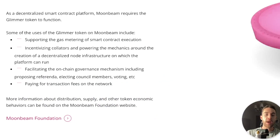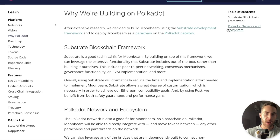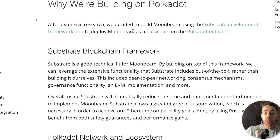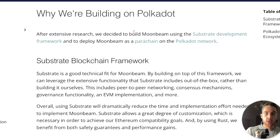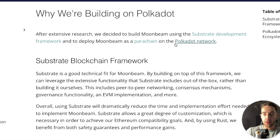That's a bit about that before we keep moving forward. It's really important to talk about Polkadot because Moonbeam has built upon Polkadot. So let's also talk about why Moonbeam is building on Polkadot. After extensive research, they decided to build Moonbeam using the substrate development framework and to deploy Moonbeam as a parachain on the Polkadot network.